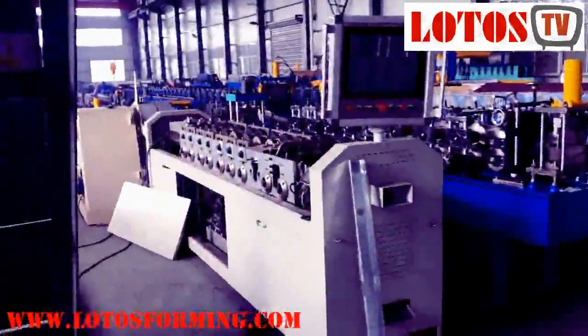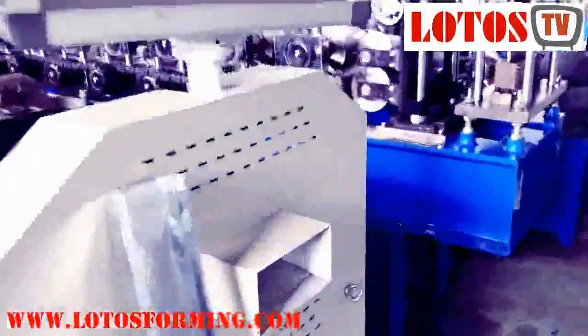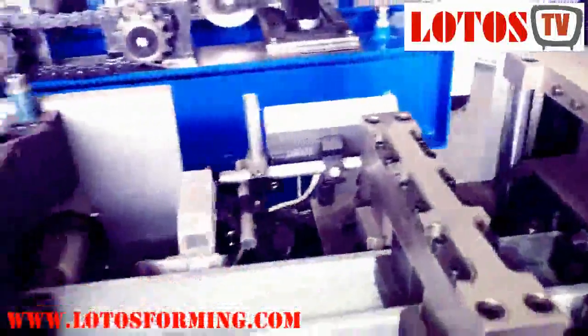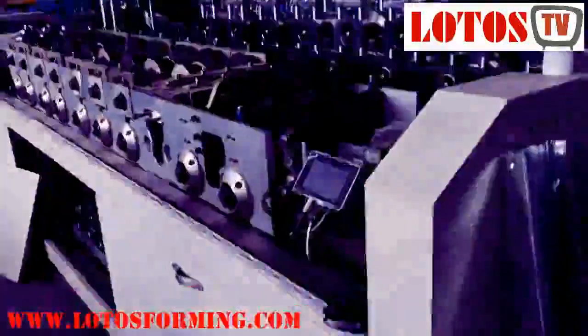Let me show you the whole view from this side again. This is the output part where the profile comes out. That other part is the waste after the final punching, because here we also have a final punching and final cutting station.